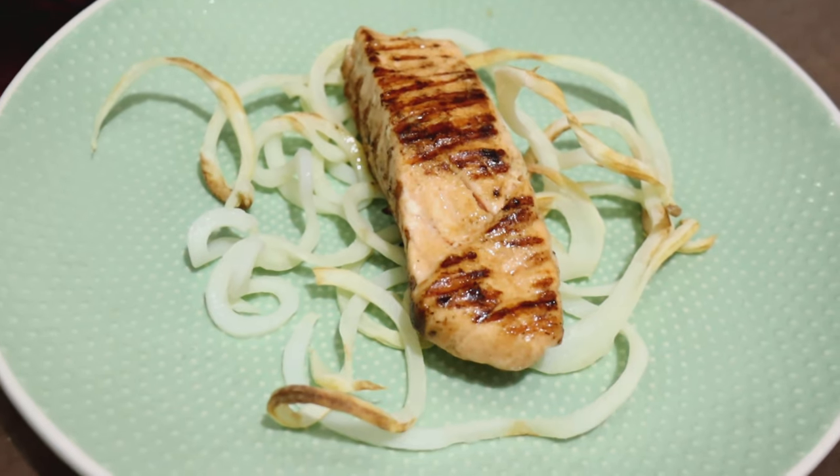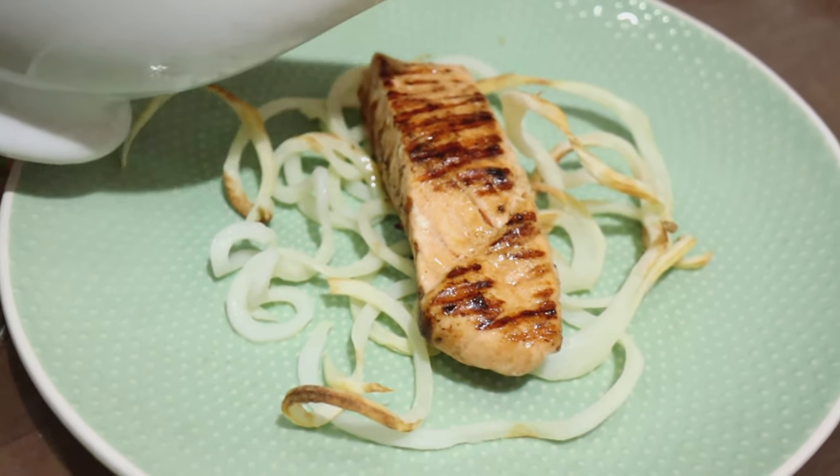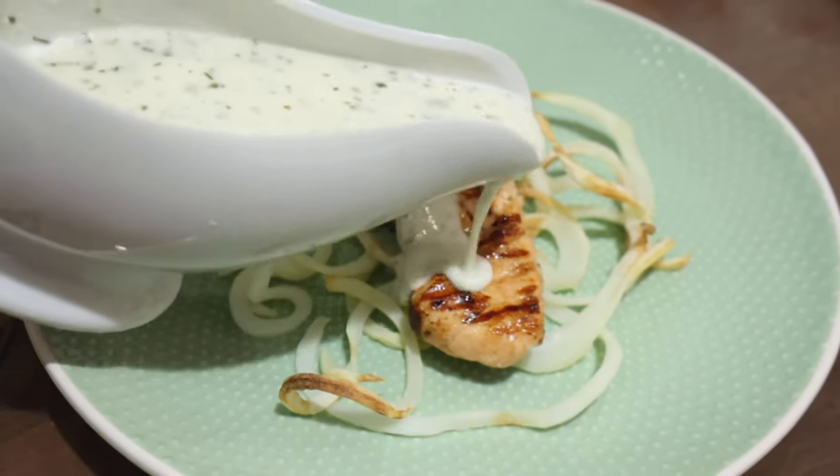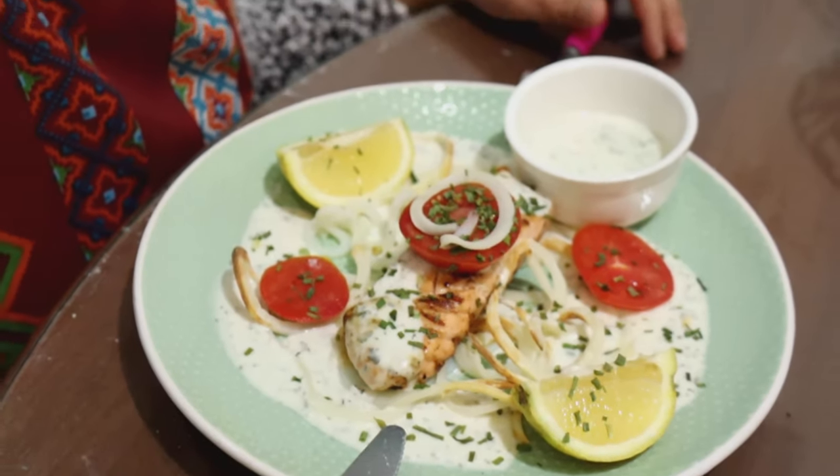I have already plated the potato and the salmon, and now I'm going to add the sauce. Here they are, folks! Thanks for watching.